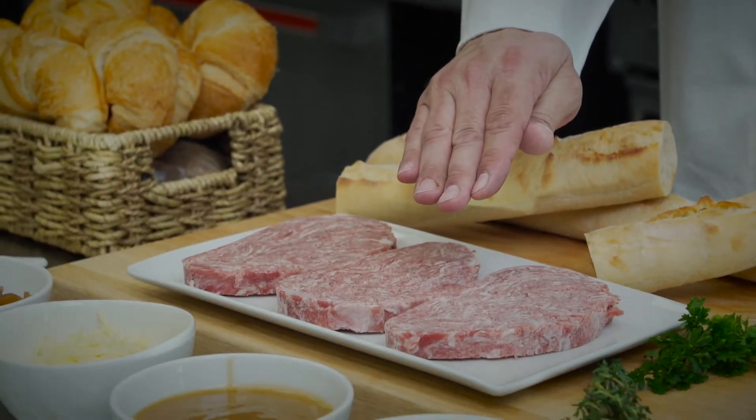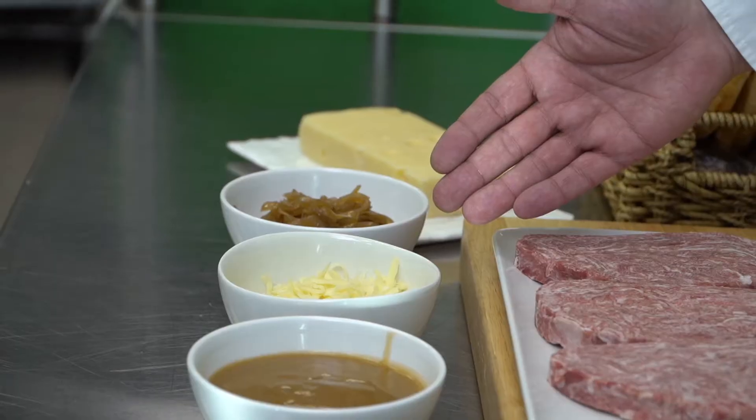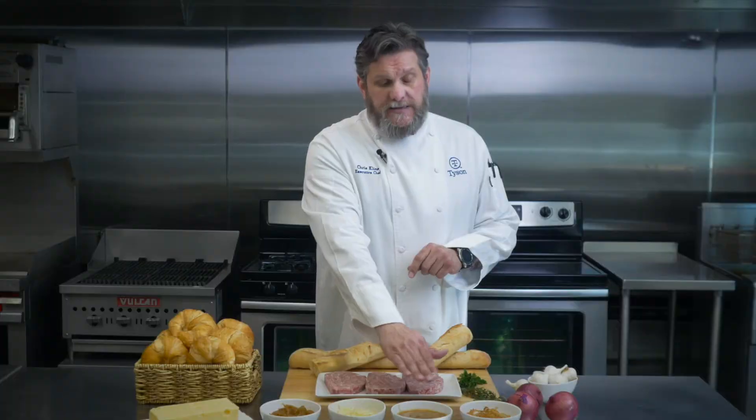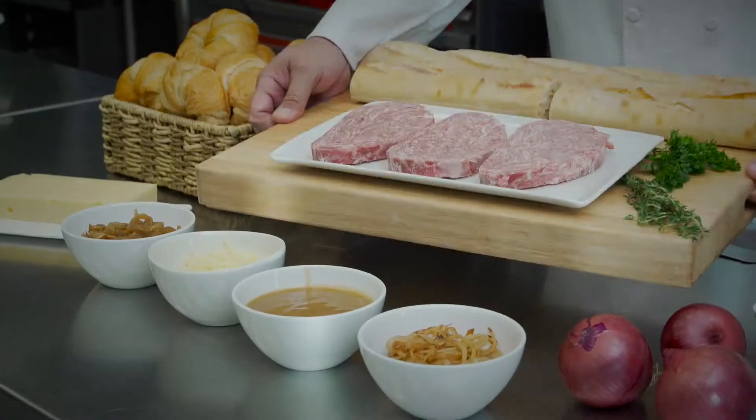I've got the Philly beef that we're gonna cook on the flat top, some caramelized onions, a blend of Swiss and Gruyere, some beef gravy with a little bit of peppercorn in that, and some cowboy fried onions we're gonna finish that off with. Let's head over to the stove and make this up right now.